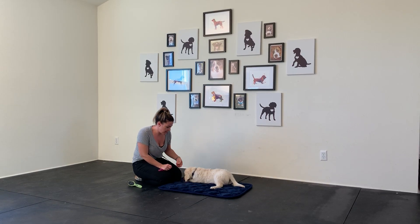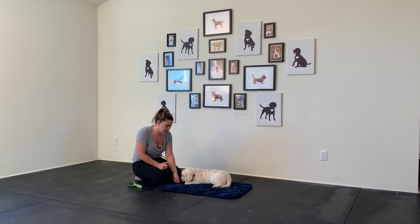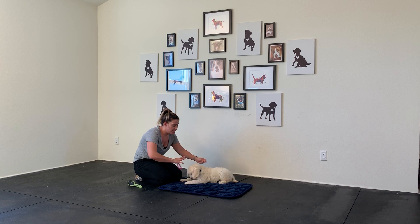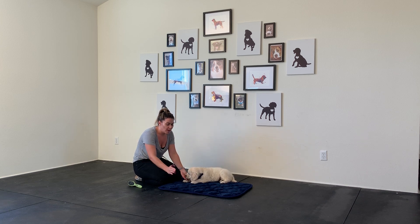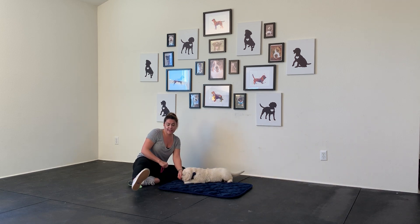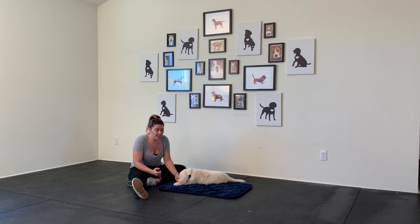We're going to work a little bit on handling Bogey in an extra mouthing mood, which is totally normal. Dogs explore their world with their mouths, which is why I like all interactions with kids to be supervised. Kids should not be able to just touch them all over without you acting as a referee. Make sure your puppy is not reinforced for biting and that we're establishing a good positive reinforcement history between your kids and your puppy so they don't start chasing and biting.